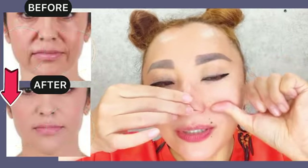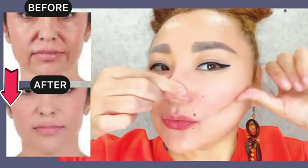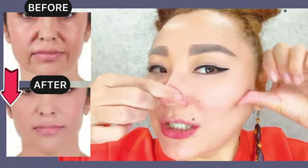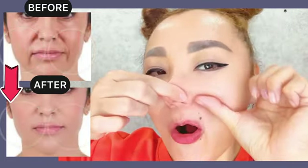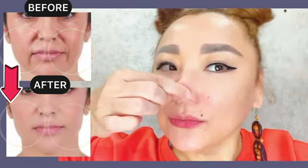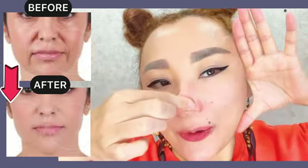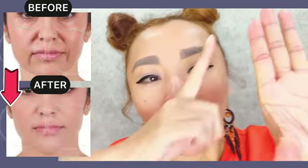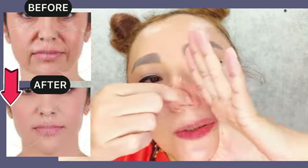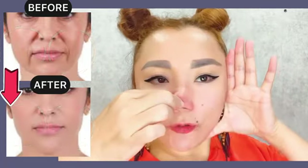Next, use your thumb to make point motions underneath the cheekbones. Do it four to five times on each side with pressure. Now, continue holding your nose, then lift with pressure by the side of your hand and lift towards the temples. Do it four to five times.